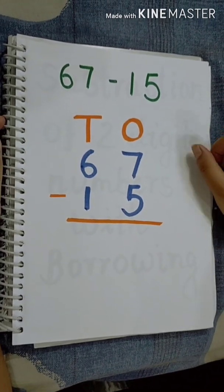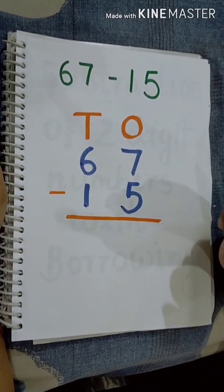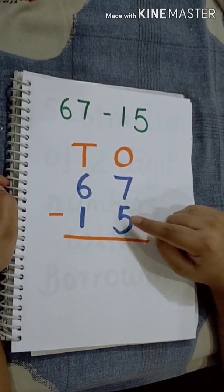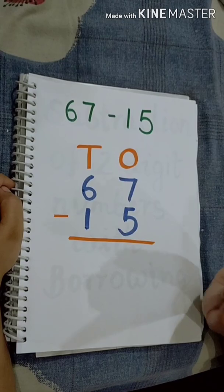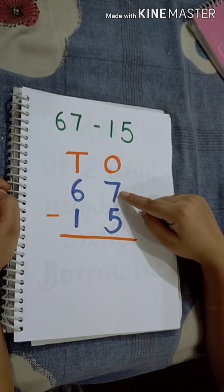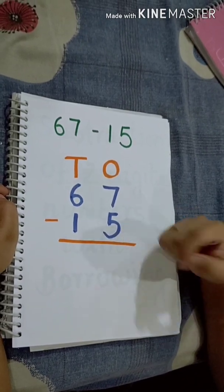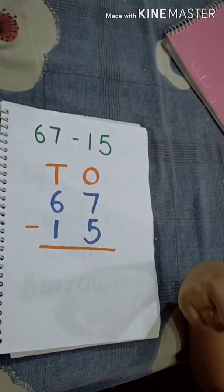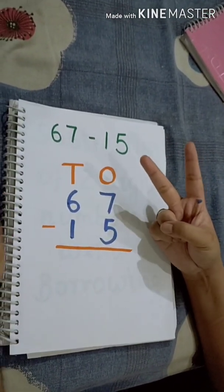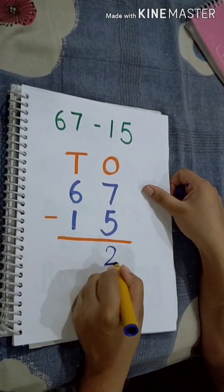Now let's subtract. We have to subtract the 1s digit first using the same method. Which is the smaller number? Number 5. We will keep number 5 in our mind and count up to 7 using our fingers: 6, 7. How many fingers have we used? 2 fingers. That means 7 minus 5 is equal to 2.